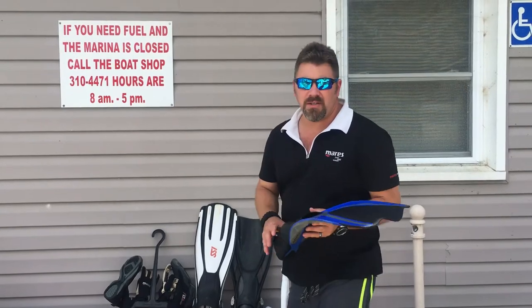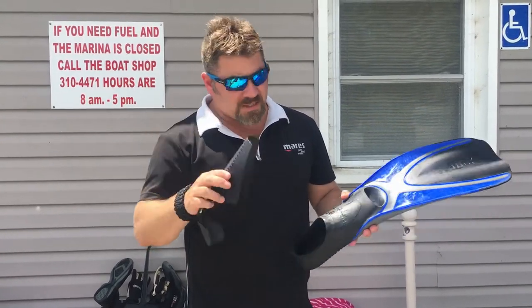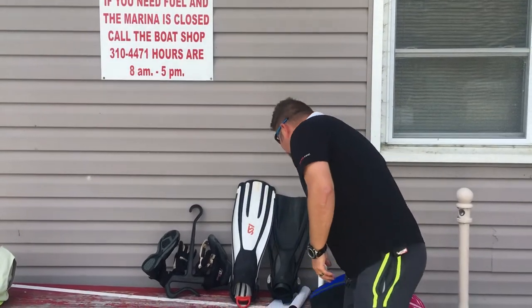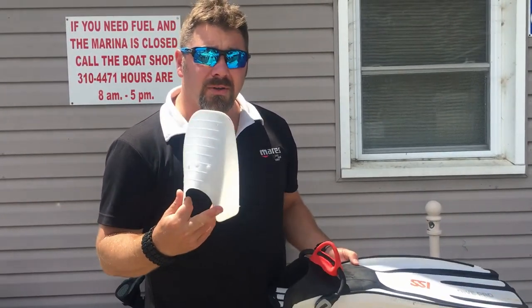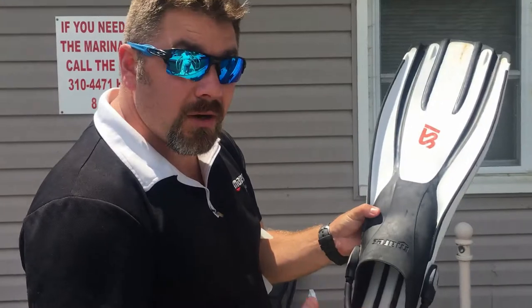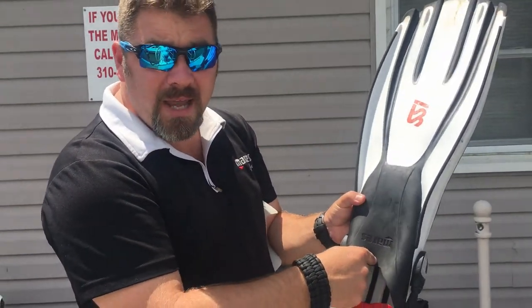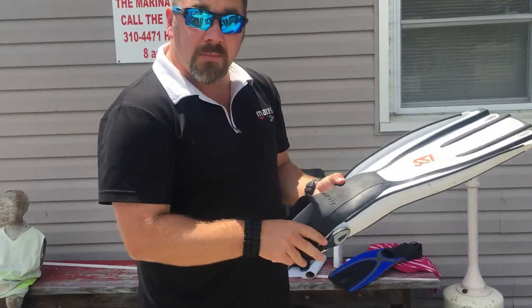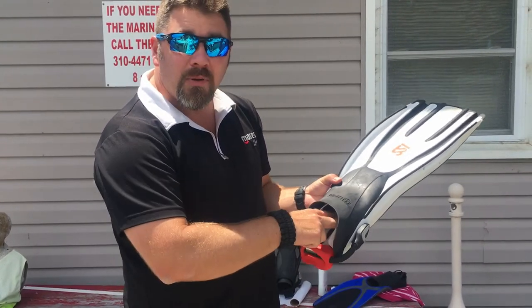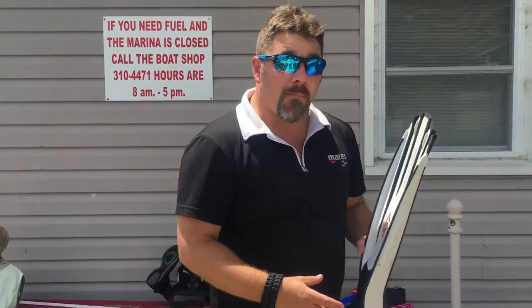The last thing — and probably the most important thing — is to always replace the fin insert. When you buy a brand new set of fins, they come with these inserts, whether it's a full foot fin or an open heel fin. Most people throw them away and don't understand their purpose. Without an insert, the foot pockets will actually fold in over time and stay in that position, making it uncomfortable next time you put your foot in. I always replace the fin insert back into the foot pocket for storage. If I'm traveling and want a little extra girth, I might put my mask or snorkel in there to help keep that foot pocket open.